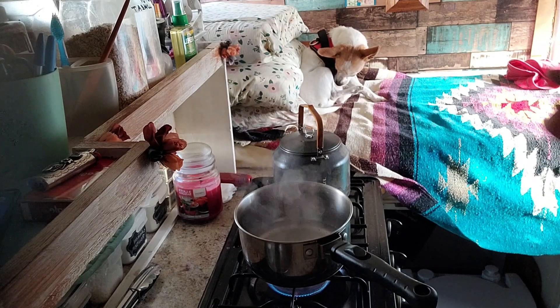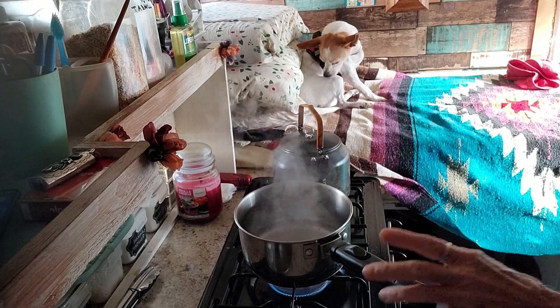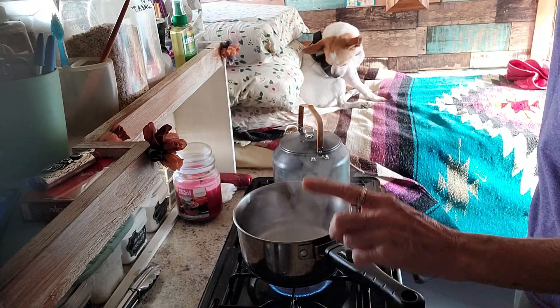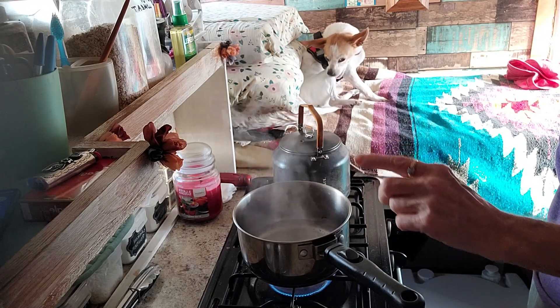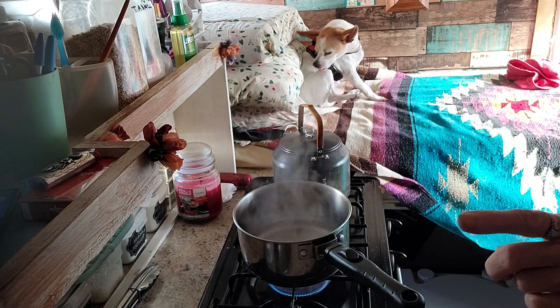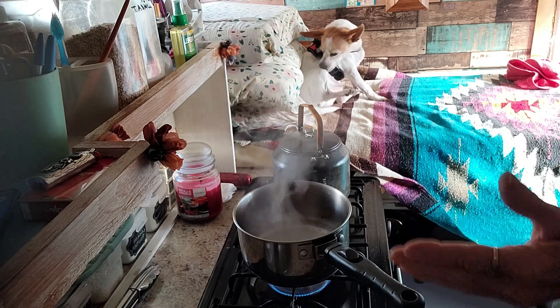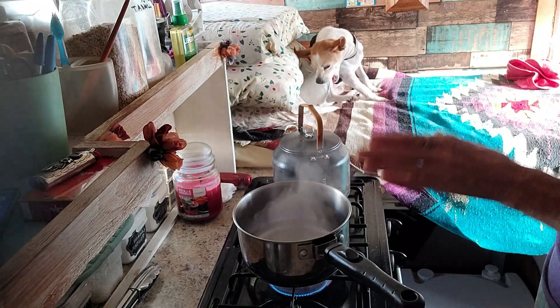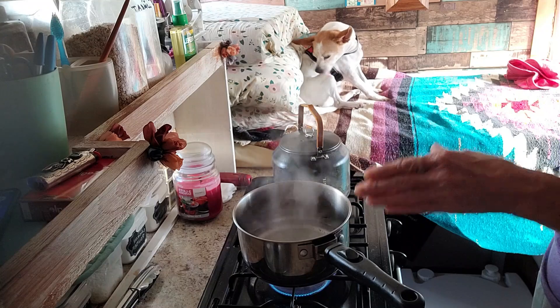I'm boiling the water and I'm going to put my eggs in here and let them get poached. Then I'm gonna heat my milk up in the microwave because I don't like it to be too hot or scorched as I cook the eggs. The best way is to cook it in the water for your eggs and then add it to the hot milk — then you don't have burnt milk.